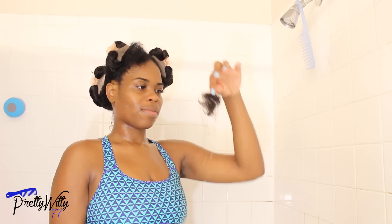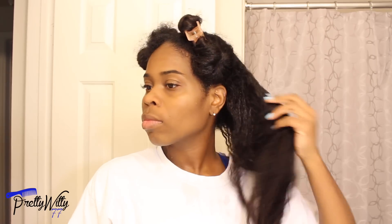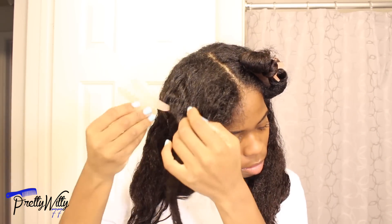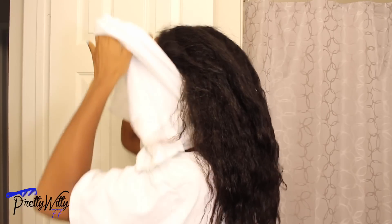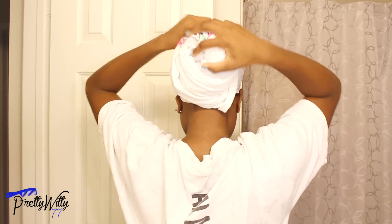After detangling and shampooing, this is all of my shed hair. Next I deep condition, but I didn't film it on camera — I already have a separate video on that. After rinsing, I remove my clips and t-shirt dry my hair for about 10 to 15 minutes while I lotion up and do all that kind of stuff.